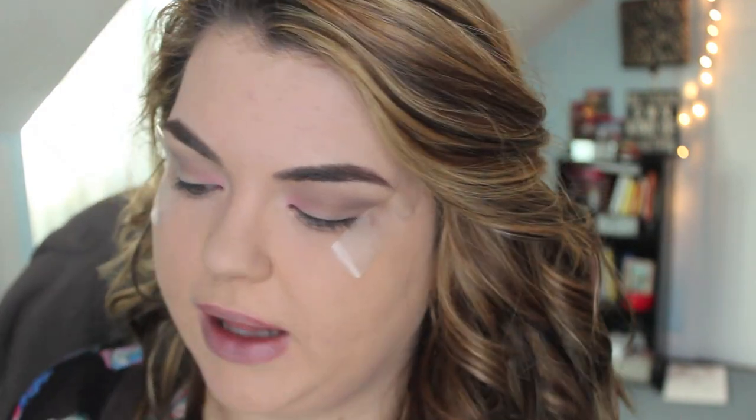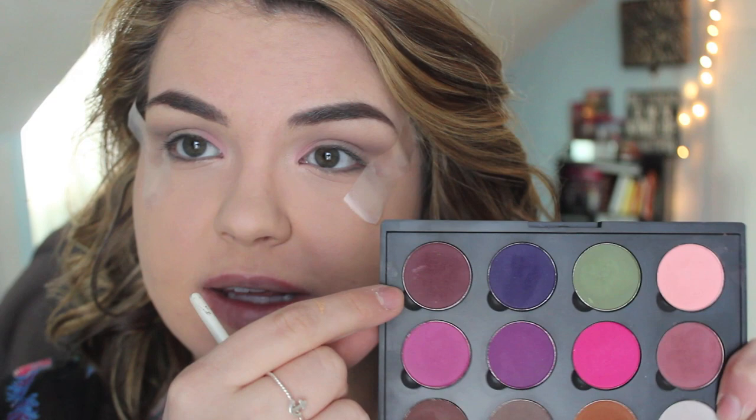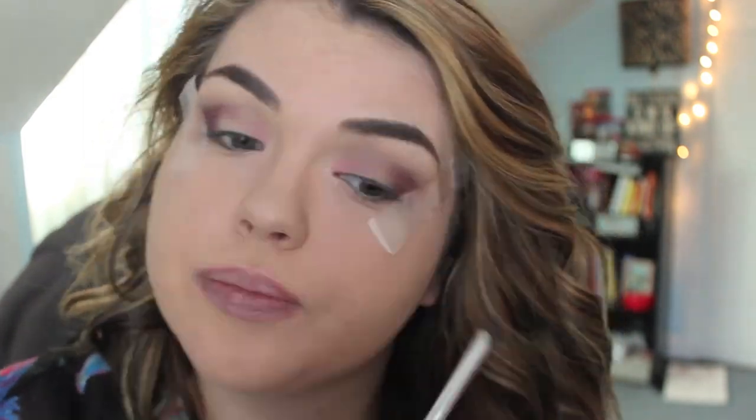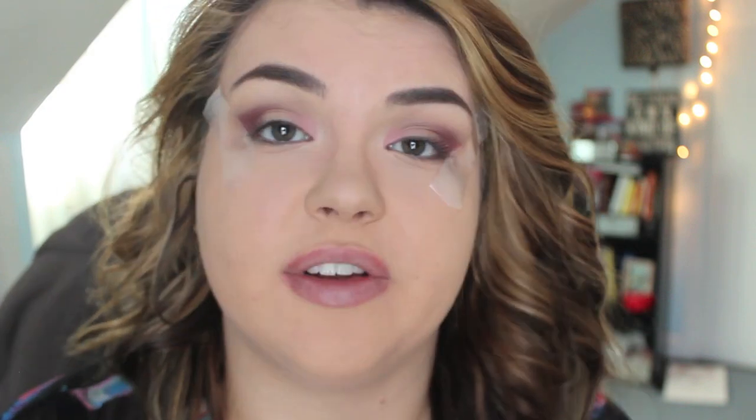The last thing I'm going to be doing before adding the pigment is taking this deep, kind of burgundy-pink tone here and popping it in the outer V of my eye. The great thing about using this tape is that it gives you a really easy guide — if you feel like you're a messy eyeshadow applier, it just makes it super easy to apply a nice sharp application. With the shadows in the crease, I brought them in a little more than on the lid just to give it a bit more depth.